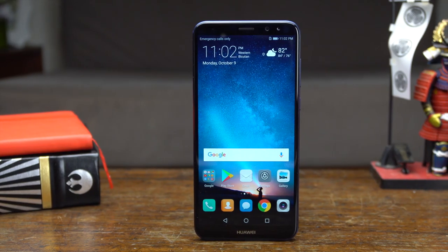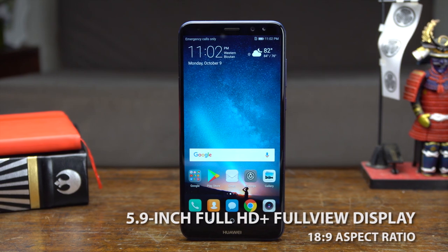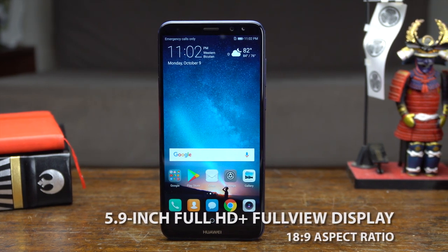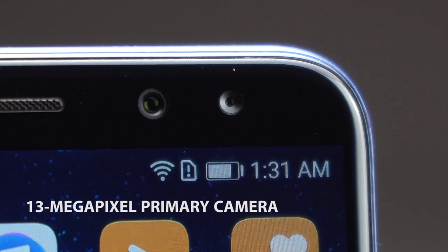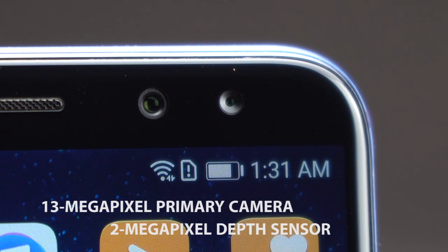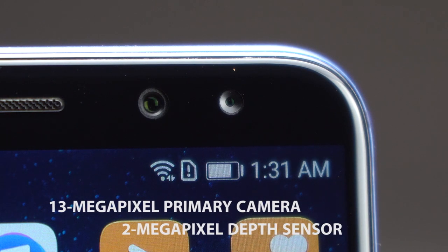Moving to the front, you'll see the 5.9-inch 18:9 Full HD Plus Full View display, plus the two front-facing cameras. The main selfie snapper is a 13MP unit paired with a 2MP depth sensor that also allows you to add bokeh when you take a selfie.